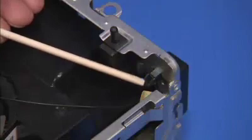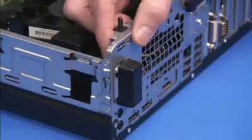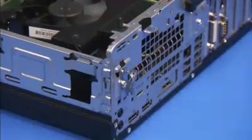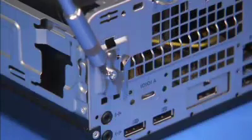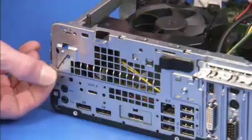There is a hooked tab securing the rear antenna cover into place. Squeeze the tab to release one side of the cover and pull the cover off of the unit. Detach the Torx 15 screw for the rear antenna and pull the antenna out of the rear of the unit.